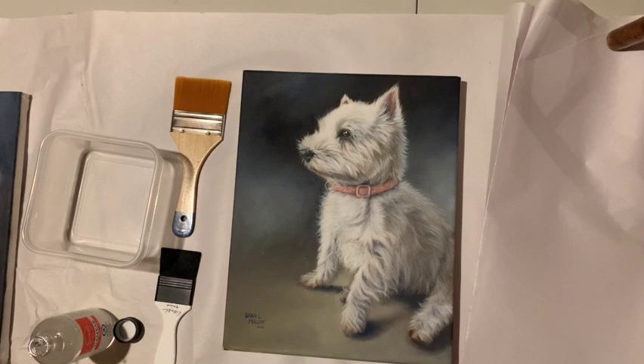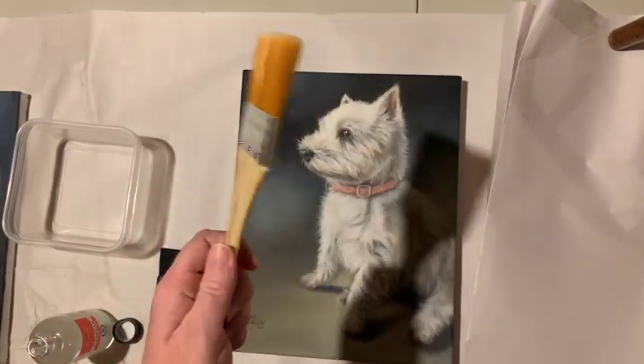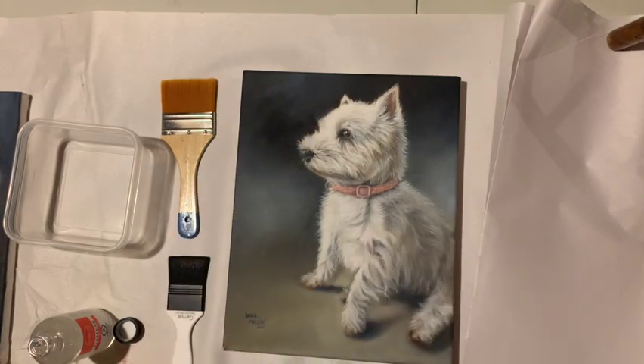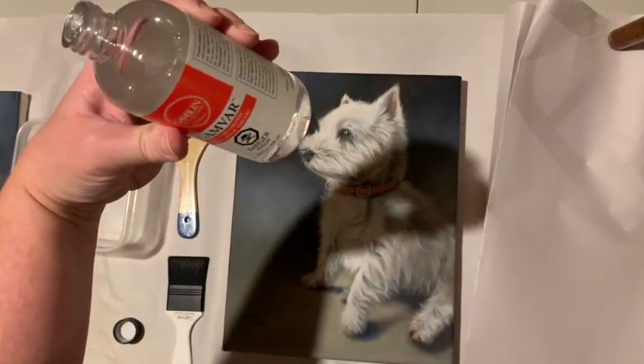I thought I'd do a varnishing video. I've got one of my oil paintings — this is Millie. Here are my supplies: a container to put my varnish in, a cheap little synthetic brush to take the excess off, my varnishing brush, and I'm using Gamvar. I don't want to tip it off — I got it opened.